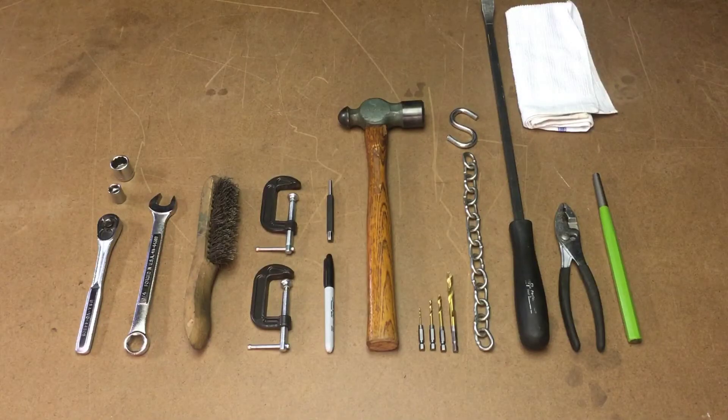Now let's review the tools required to install the moldboard conversion kit. Starting on the left side of your screen, you'll need a ratchet. You'll need a one-half and three-quarter inch socket. You'll need a three-quarter inch wrench. We recommend a wire brush for removing any corrosion you may have on your moldboard that's under the cutting edge. We recommend two 2-inch C-clamps, a minimum of two inches. You'll need a marker, a center punch, and a hammer. You'll need an assortment of drill bits and a drill. I recommend starting with a one-sixteenth drill bit and working up to a five-sixteenth drill bit.